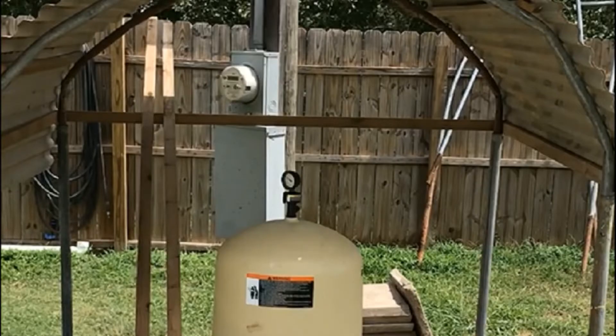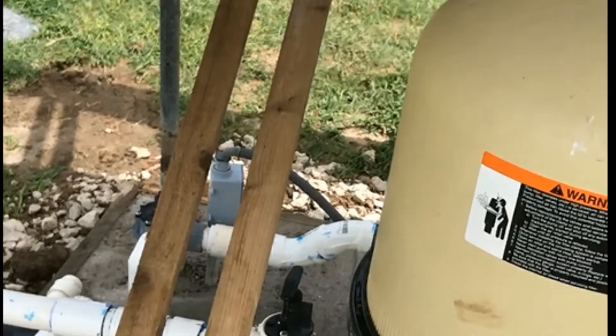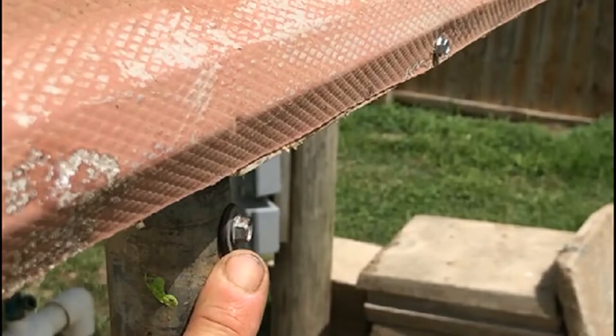I'm using the galvanized steel poles that cyclone fencing or chain link fencing is attached to, and corrugated aluminum metal for the cover, and 1x2 treated lumber. Self-drilling screws will attach the 1x2 treated lumber to the vertical poles, and metal screws will attach the aluminum corrugated metal to the wood.